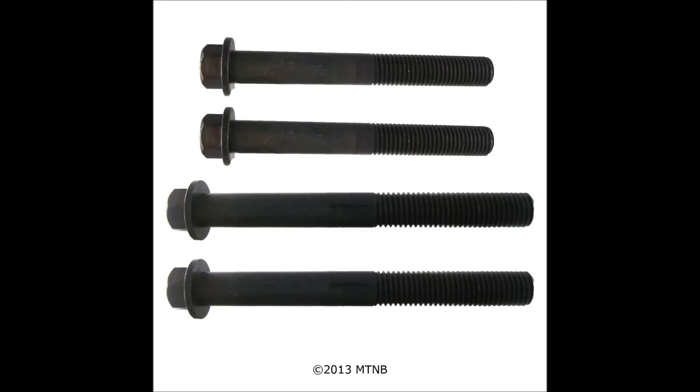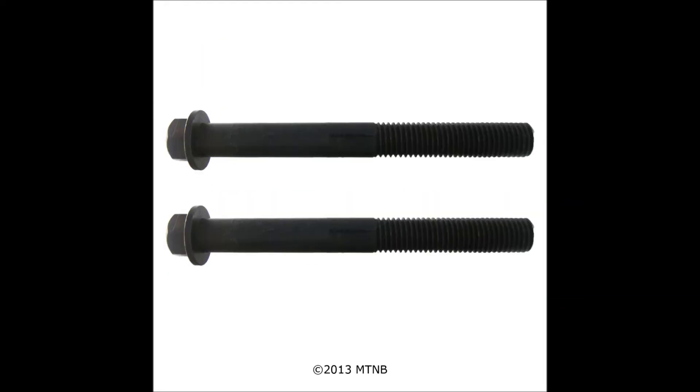Also included in this kit are six bolts of various lengths. As this is a universal kit, these bolts are used to secure the plate on various manufacturers.